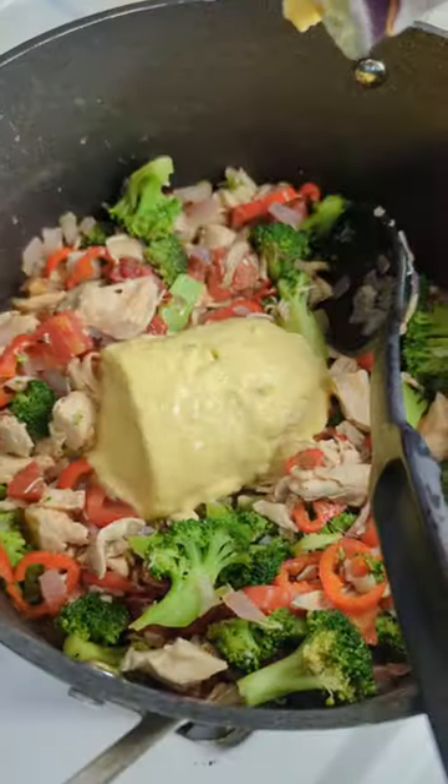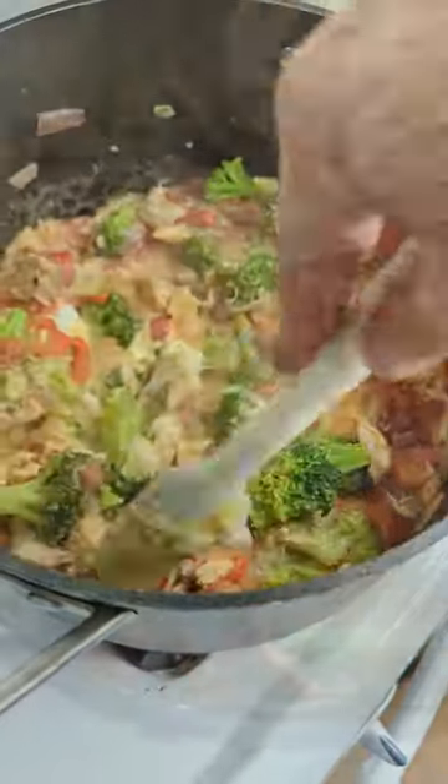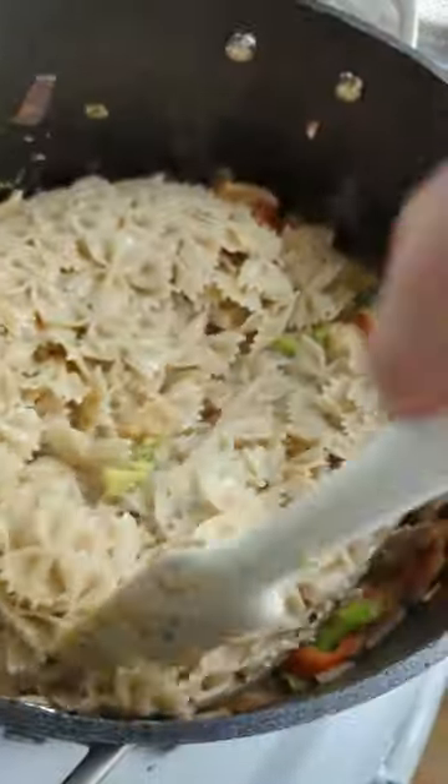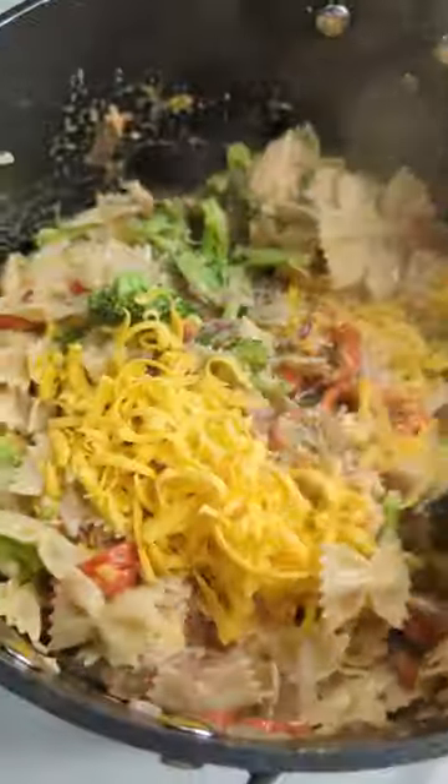We're going to add some cream of chicken soup — stir that in. After that, some sour cream. Our pasta goes back in. We're going to top it with some shredded cheddar and stir that in.